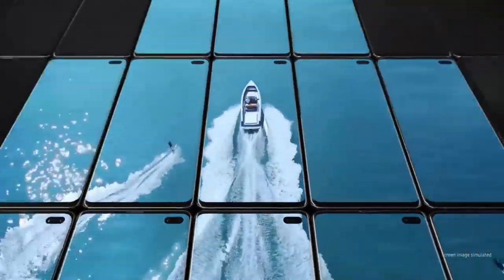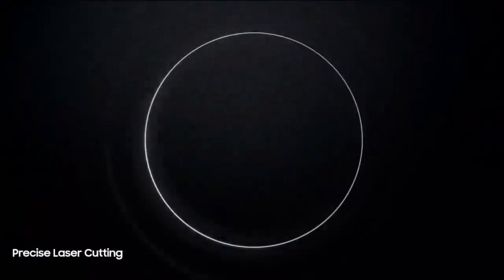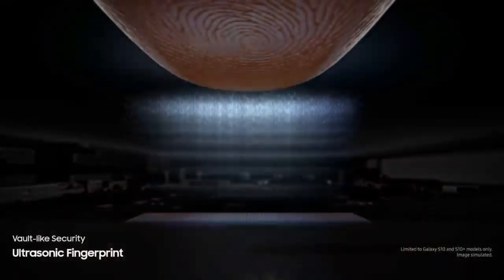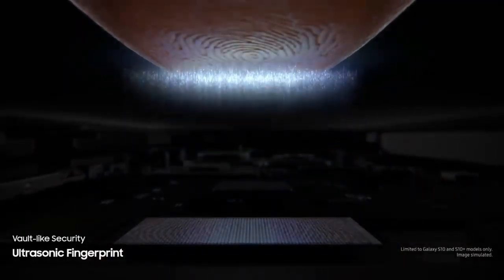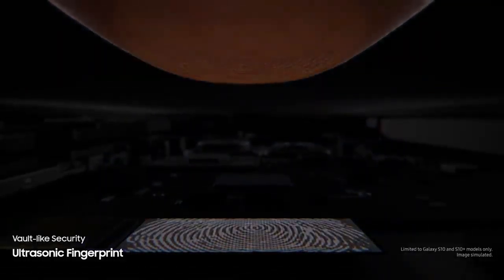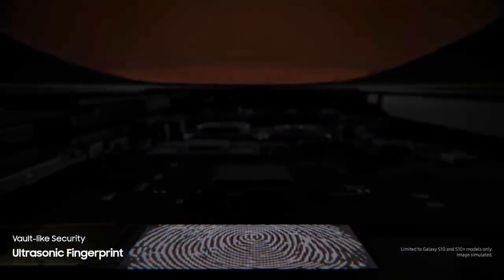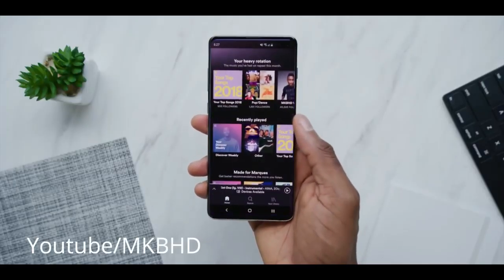The main two features that Samsung is advertising the most: first is the punch-hole screen, and the second is the under-display ultrasonic fingerprint scanner. There are two kinds of under-display fingerprint scanners — the optical scanner and the ultrasonic scanner, which Samsung launched recently. The ultrasonic fingerprint scanner is much more secure than the optical scanner, and it can also recognize your thumb if there are particles on it or your thumb is wet.